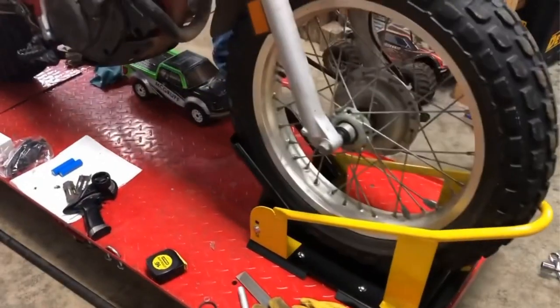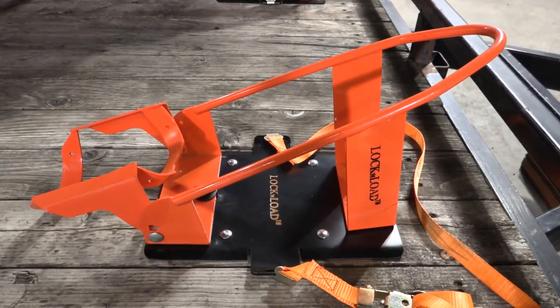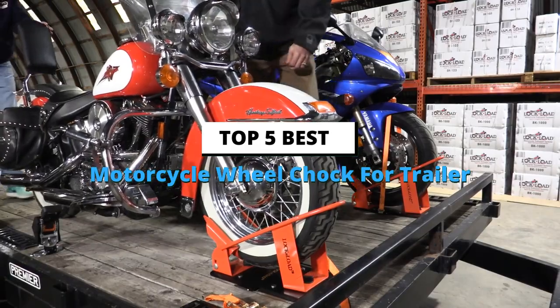It is hard to keep the bike upright, whether it's for maintenance or just keeping it parked unattended. You can't be sure whether it will remain steady and not tipped over. And that problem gets even worse while trying to move the bike on a trailer. In this video, we will discuss the top 5 best motorcycle wheel chalk for trailer on the market.